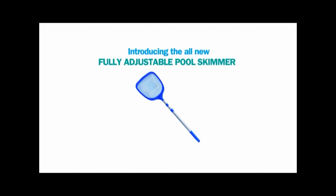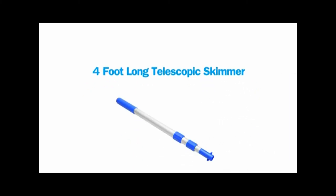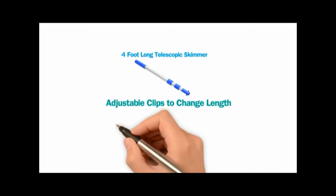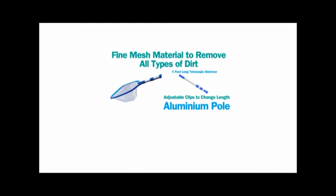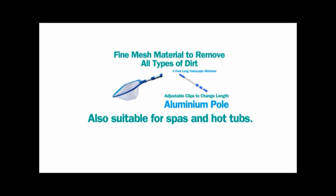Introducing the all-new fully adjustable pool skimmer. 4 foot long telescopic skimmer. Adjustable clips to change length. Aluminum pole. Fine mesh material to remove all types of dirt. Also suitable for spas and hot tubs.